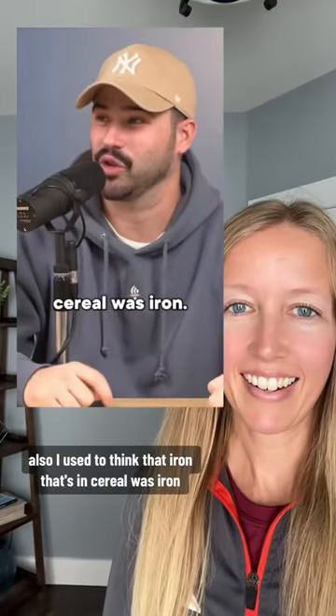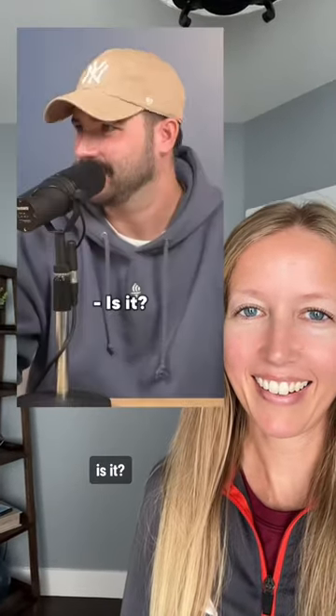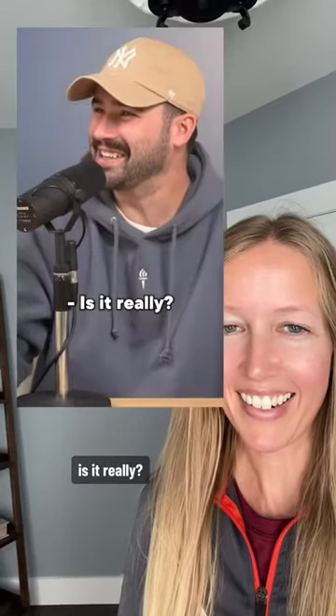I used to think that iron in cereal wasn't real iron. It is — yes, Joey, it's metal. Is it really? Yes, Joey.